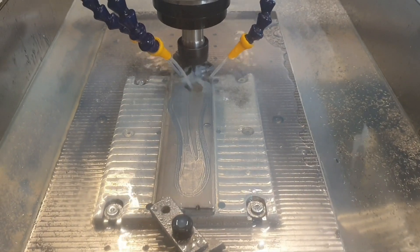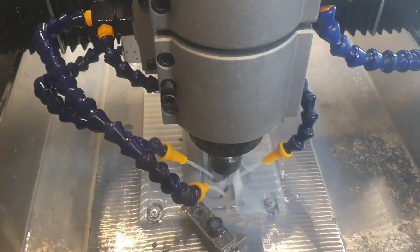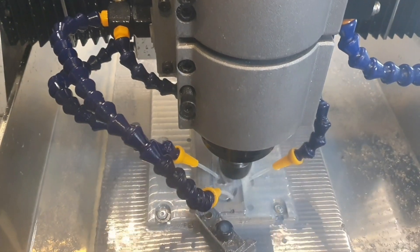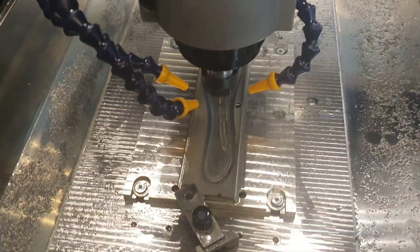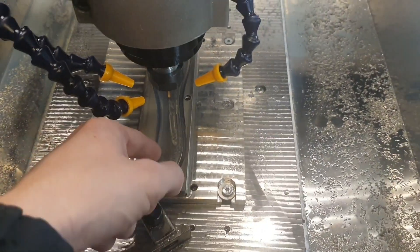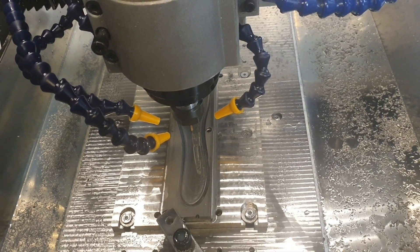Let's see what happens. The strategy worked pretty good — the cutting went well — but I had some issues with Fusion, so it didn't rough down as deep as I wanted to, and I cannot get it to work. It's very strange with Fusion sometimes.